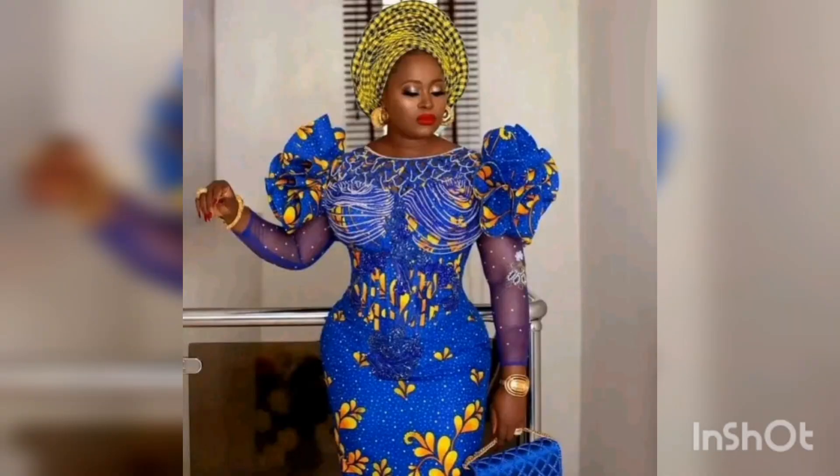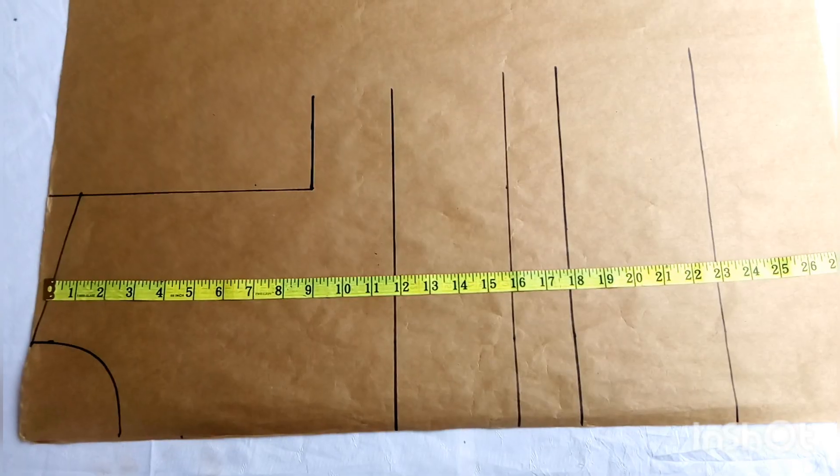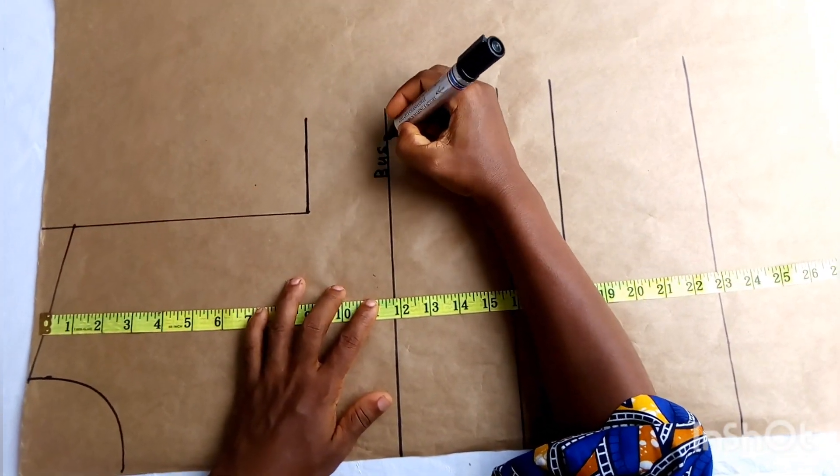We'll cover how to make the sleeve and most parts of the outfit. This outfit is a corset with flesh sleeves and it has a basque yoke. You may use a bra cup or choose to make your own cup. Let's move into the pattern. Here is my measurement — I have my horizontal lines already.